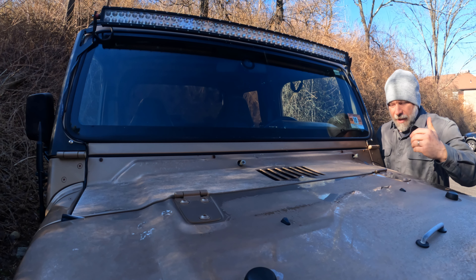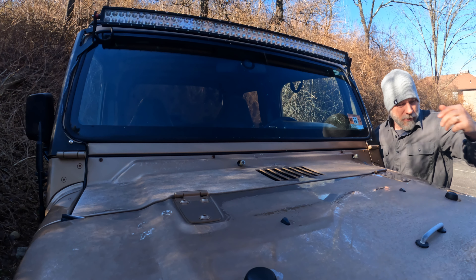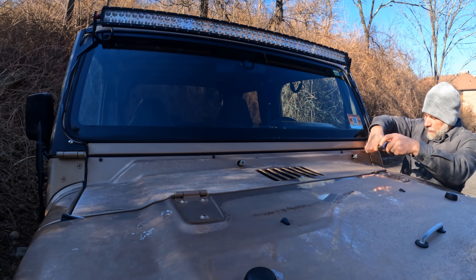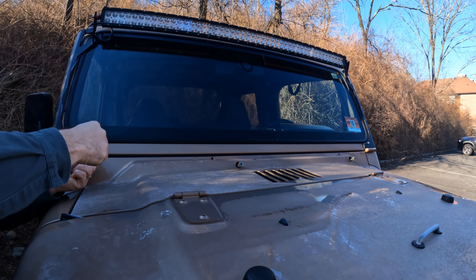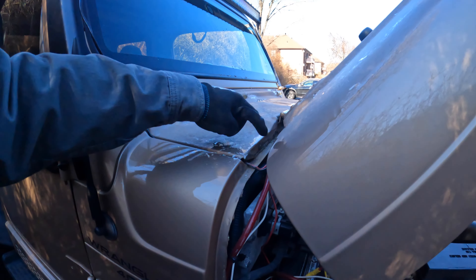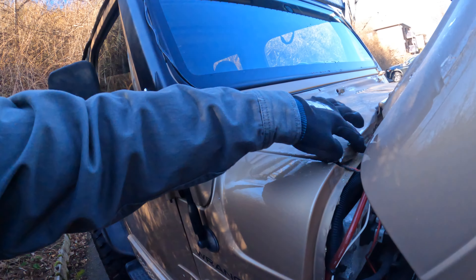Now I have to pull off this panel, and it's got five screws — all Phillips head: one, two, three, and two on the other side. Additionally, there are two screws that you have to pull the weather stripping back to find on the front side, so you lift the hood and you can get in there to get these.